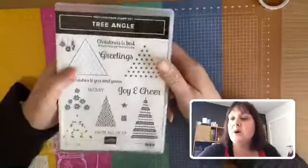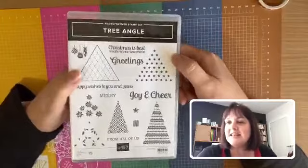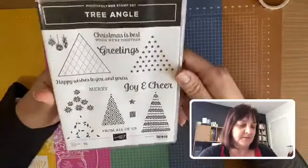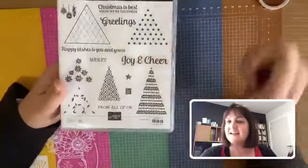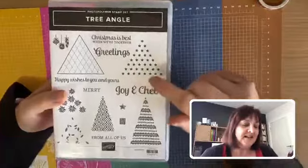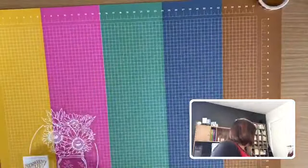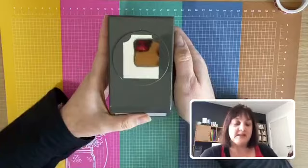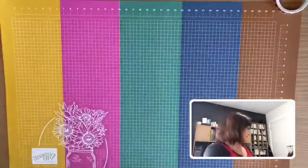This next one made me buy the stitch triangle dies I hadn't got before — the Tree Angle set. The samples in the catalog with this set are beautiful, really modern-looking triangles for Christmas trees if you like that modern funky look. And there's also the Essential Tag Punch, which looks quite good — a nice little shape.